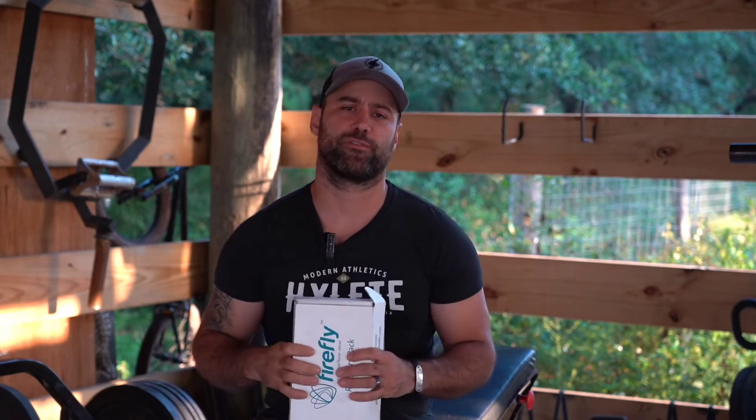What's up everyone? Coach Dan Palacios of Kinetic Training here, and today we've got the Firefly Recovery Pack. It's a simple bioelectric device that helps to stimulate the nervous system through the peroneal nerves and get blood flow going through the lower leg. I'm going to show you how to apply it — it's super simple, super effective. Let's check it out.